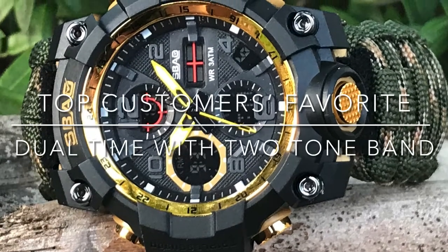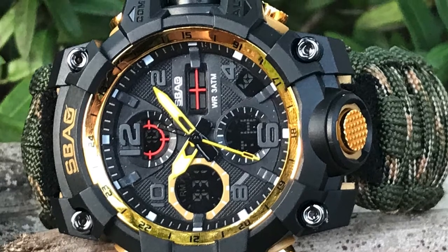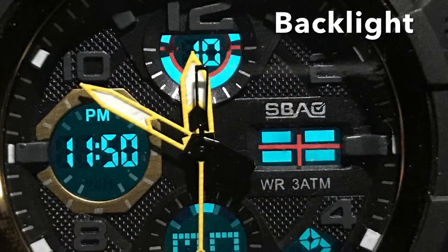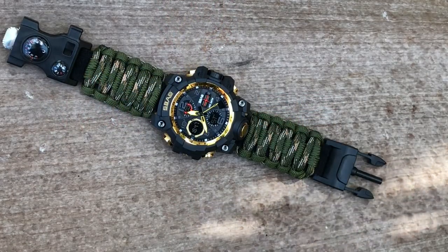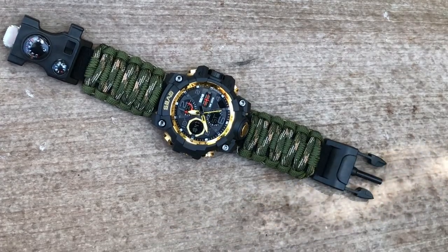Welcome to USA Survival Paracord World. Featured as one of our customers' favorite survival watches, this imported dual-time water-resistant watch comes with an analog and a negative display of digital functions, and includes a made-in-USA two-tone brown camouflage and army green adjustable survival band with a 13-function buckle.